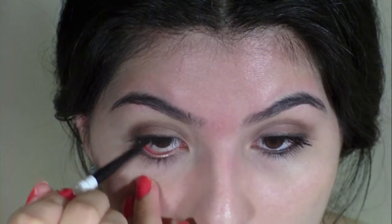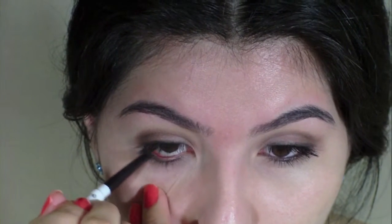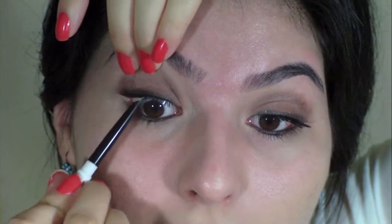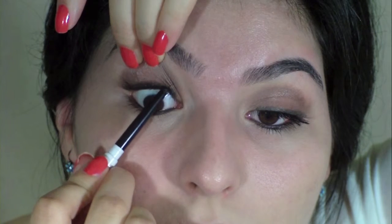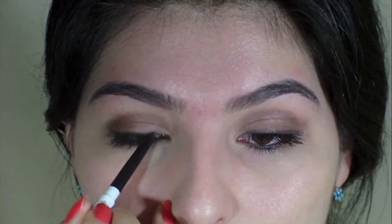I'm taking the Aume Eyeliner in black and I'm just going to line my tightline, my waterline, and go over it just a little bit to intensify the color. Make sure to bring it all the way to the inside because that's how Zoe Hart wears it. Then I'm just going to lift up a little bit and line my tightline, and lightly line this over the eyeshadow just to intensify it a little bit more.